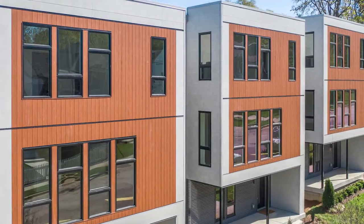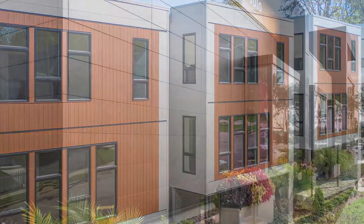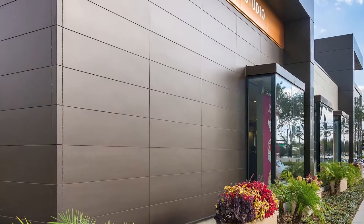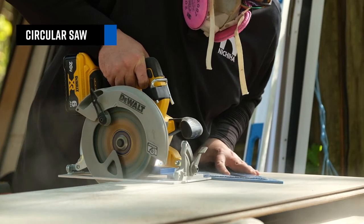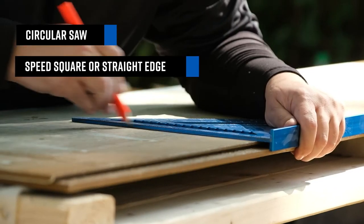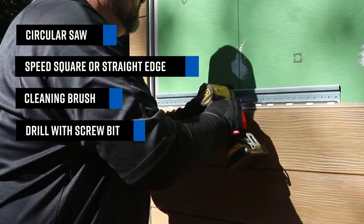When installing Nichiha's architectural wall panels, the majority of your wall will consist of the panels themselves. This video will show some tips on how to install those panels correctly. The tools you will need include a circular saw, a speed square or straight edge, a cleaning brush, and a drill with screw bit.